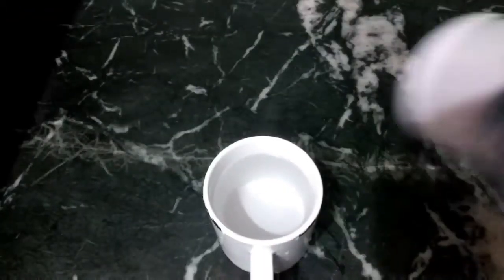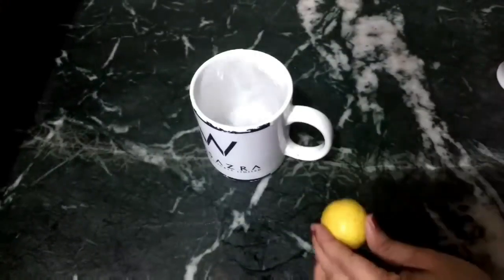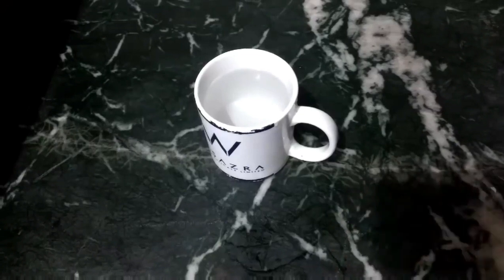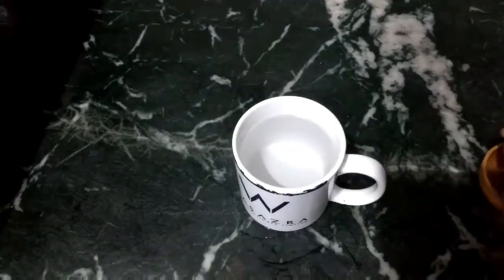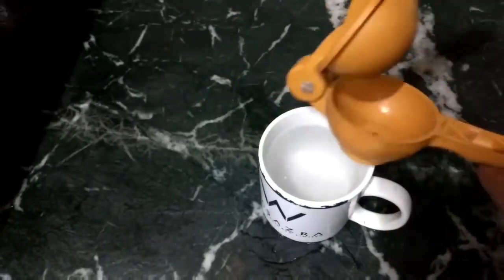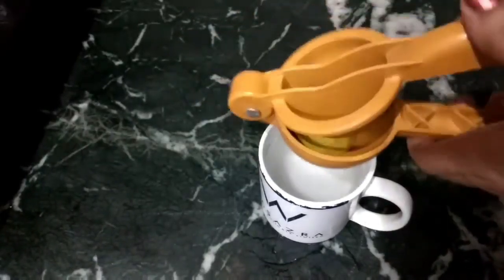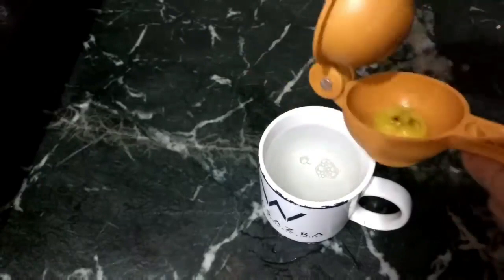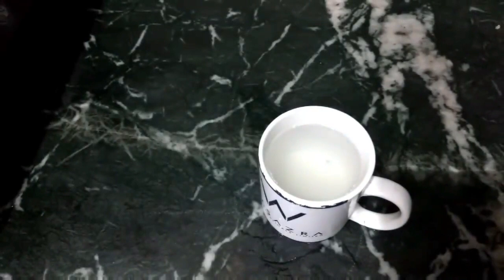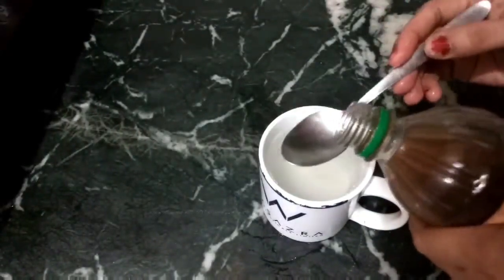So let's go and make this drink. You will need 2 cups of water, 1 lemon, and apple cider vinegar with the mother.